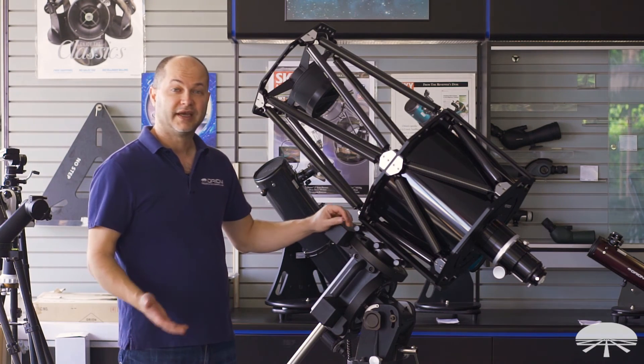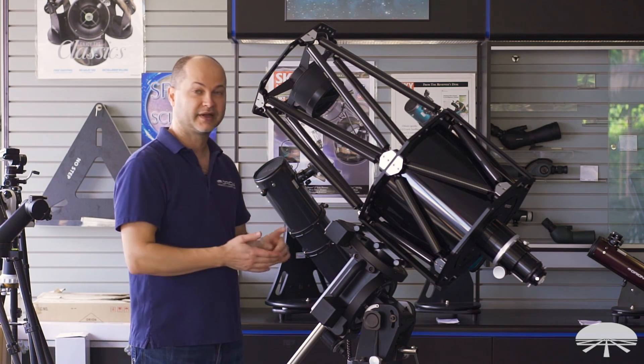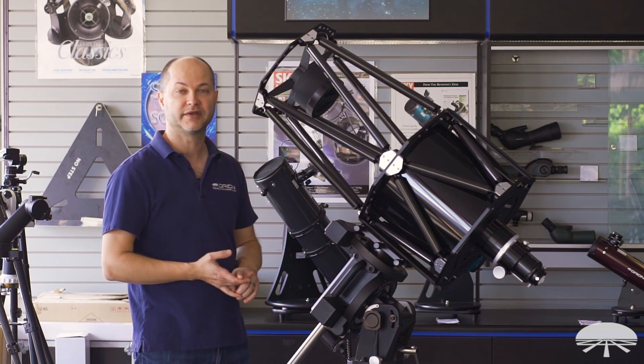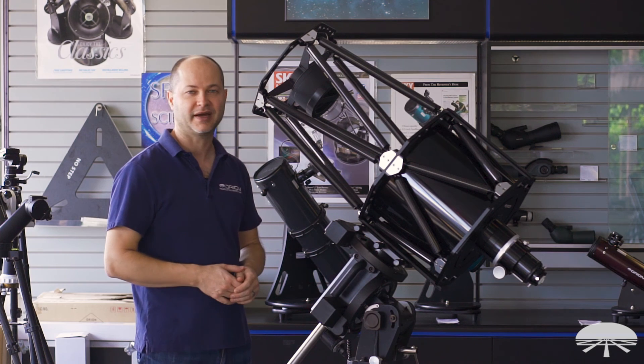So there you have it — a very large, very advanced telescope for deep sky astro-imaging: the Orion 12-inch Ritchey-Chrétien Astrograph. Thank you very much. Clear skies.